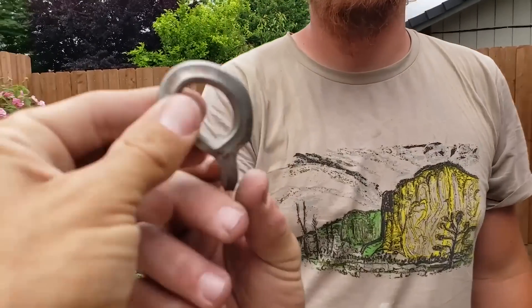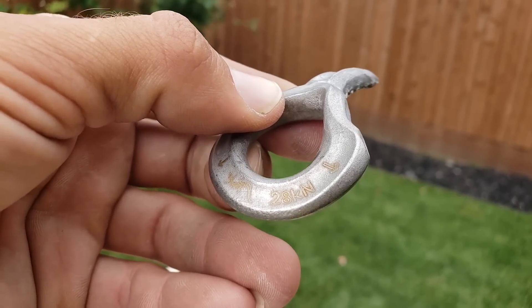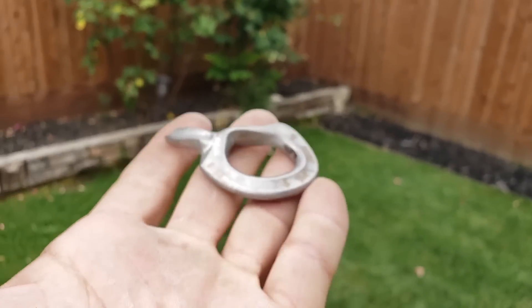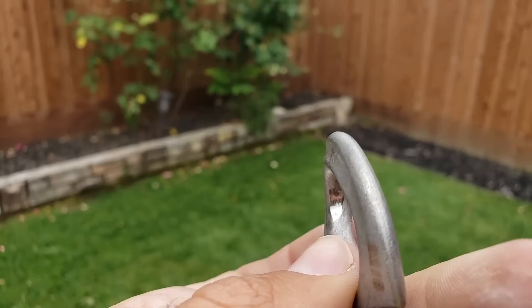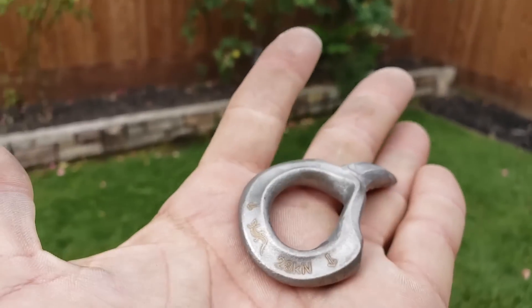The MBS is 28, and to be fair these are breaking higher than they're rated for. These are great bolts, especially for 3-1/8 inch holes. You can thread a rope through them because the bend radius is more favorable than even the wave bolt — probably twice as much, which makes quite the difference, and we'll cover that in another episode.